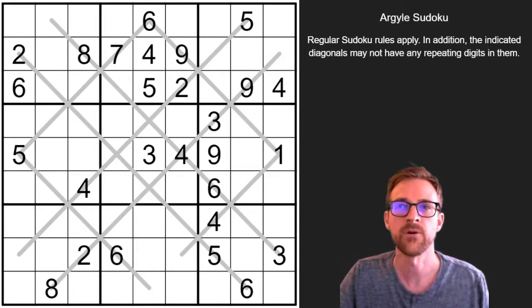In addition, however, numbers cannot repeat along these diagonals that are indicated by the gray lines, which just so happen to form an Argyle pattern.